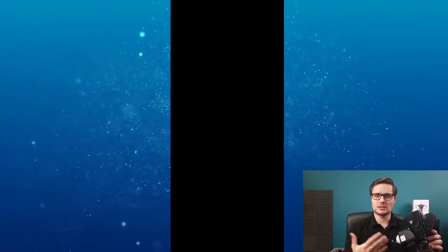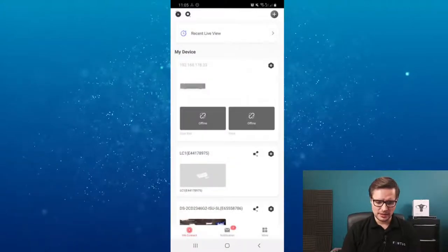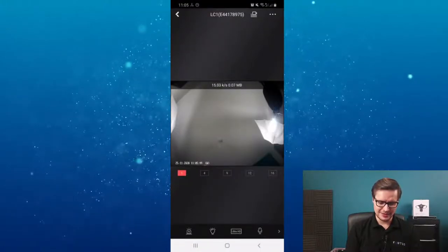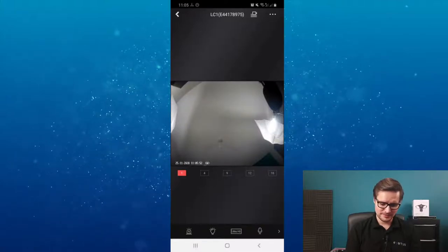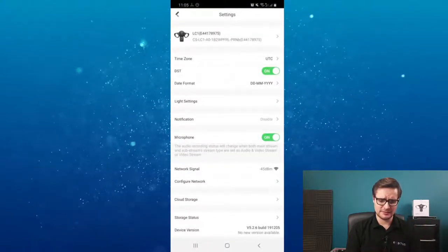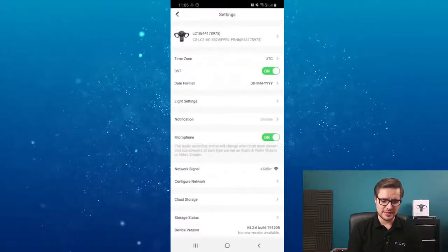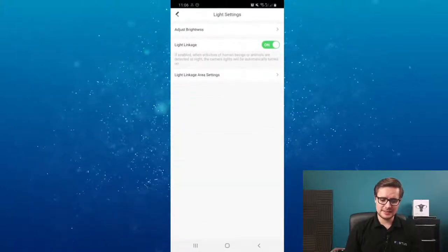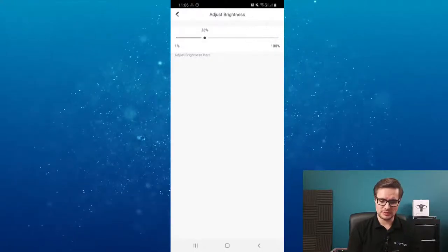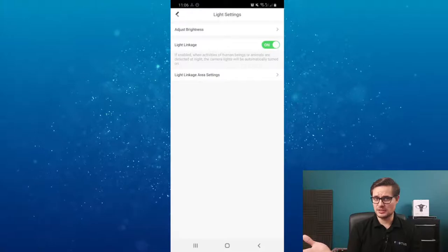On the app, once you have the device added, you can hear yourself because there's two-way audio with a built-in microphone and speaker. In the device settings, you can change the name, change the date format, and so on. Regarding light settings, you can adjust the brightness to whatever level you want - if it's too bright, you can dial in the exact brightness you're looking for when triggered by motion detection.